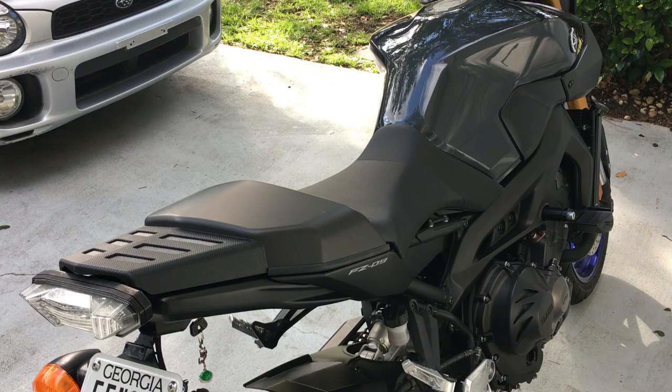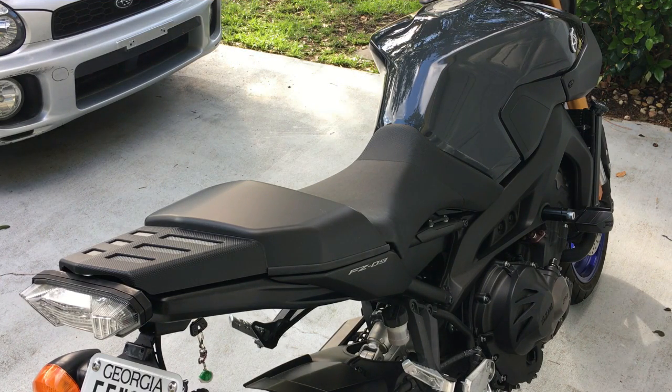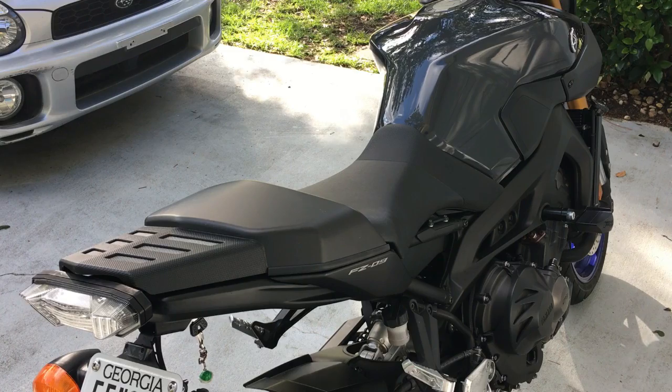So there it is guys — the factory seat cowl from Yamaha for the FZ09. I'll see how it works out for me. Maybe I'll go back to the original look, maybe I won't. But this changes things up a little bit — it makes it seem not so banana seedy. I'm not completely happy with some of the gaps or the paint finish on it. We'll see how long it actually lasts. But if you're wondering how this looks on the FZ09, this is it.